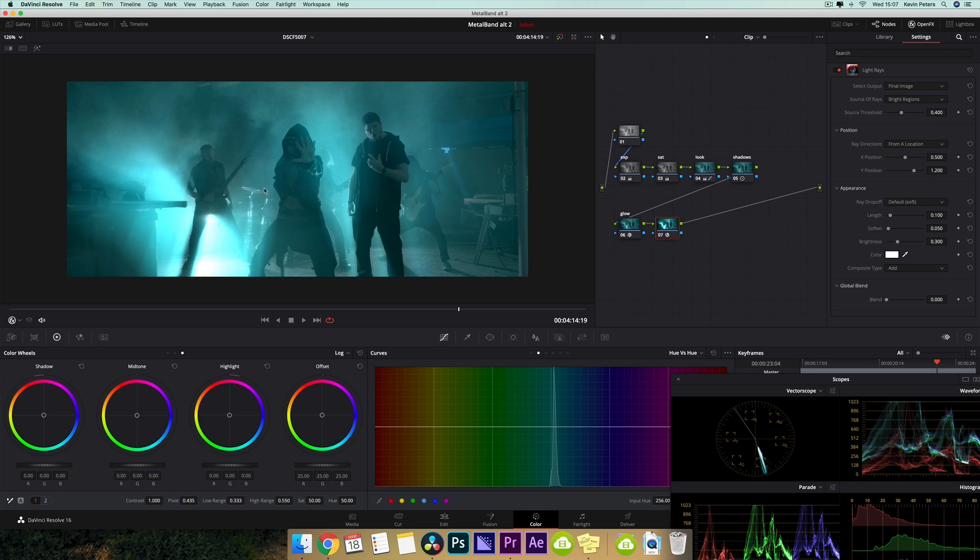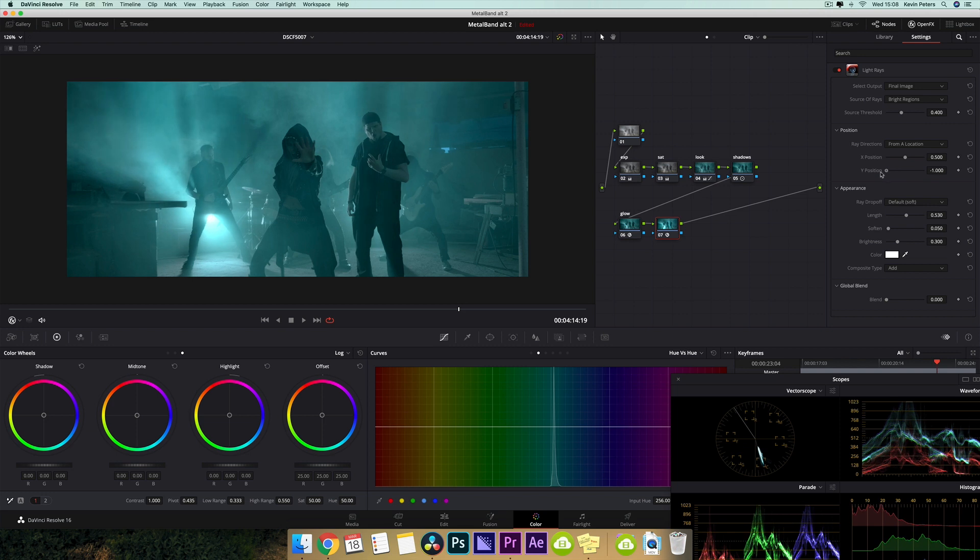Straight away this looks just insane and crazy. But the first thing I usually do is take my length and bump this up so it helps me figure out which direction they're going. I'm going to take my Y position and pull this all the way up, then move the position around until I find something that I like. That's looking pretty cool, now I'm going to play with the length again.